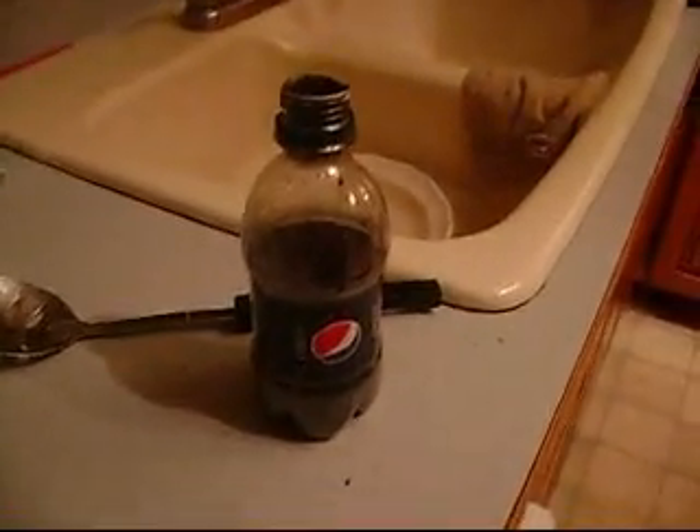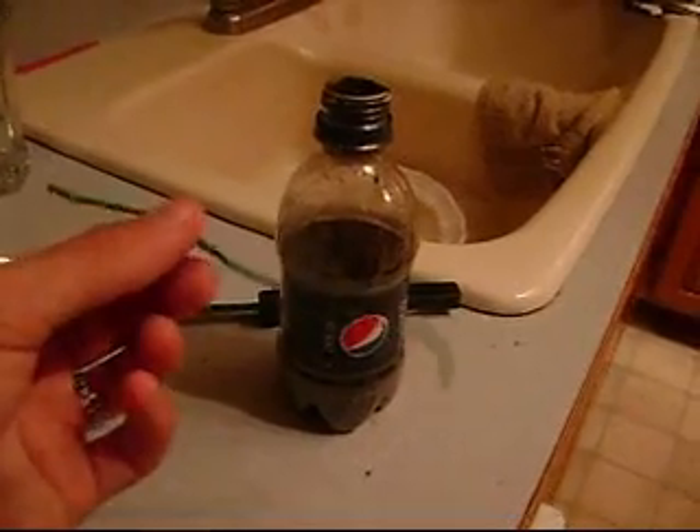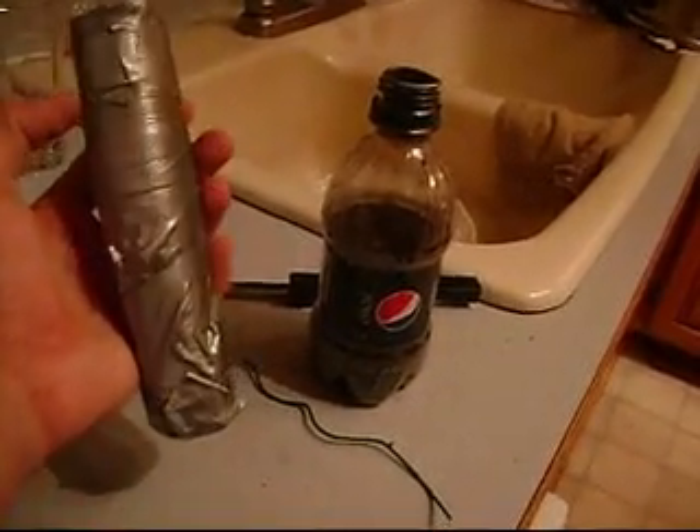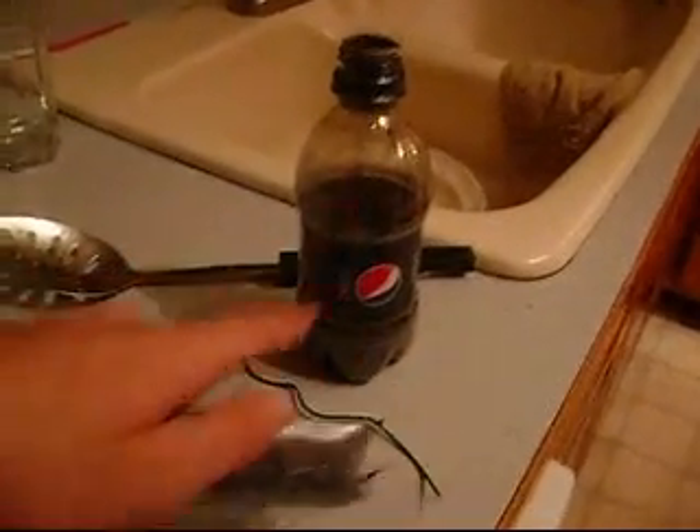All right, you guys. We had some trouble with the fuse, so we took one off a firework and we're going to use that. And we emptied out one of these fireworks into there, so it'll light faster and better.